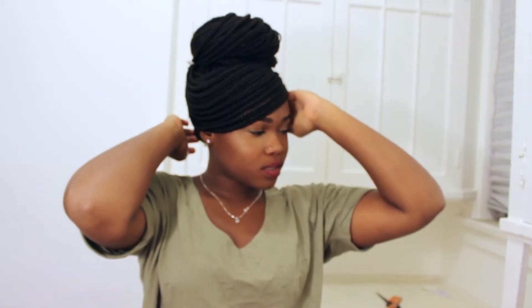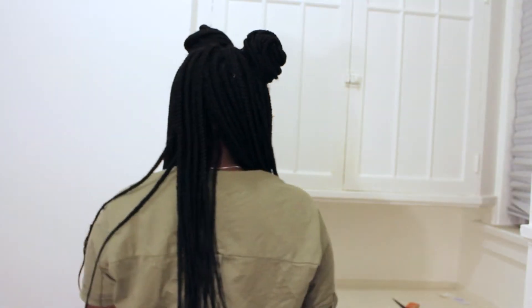I do not recommend anyone to style their braids as soon as they get them. Wait at least a month until they are loose and you know for sure that it doesn't hurt if you keep the style in for the whole day, because even now, two months in, my braids still hurt if I keep these styles up all day.